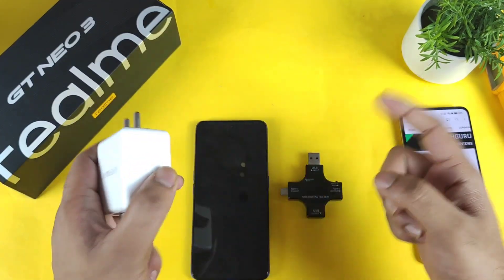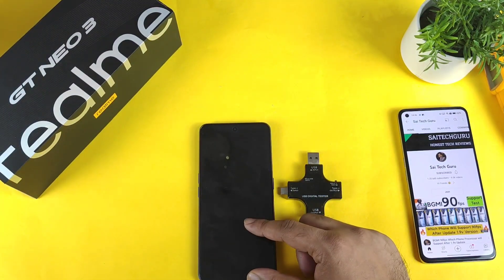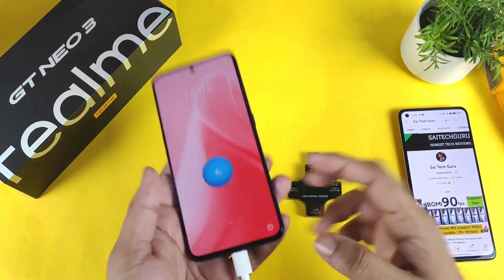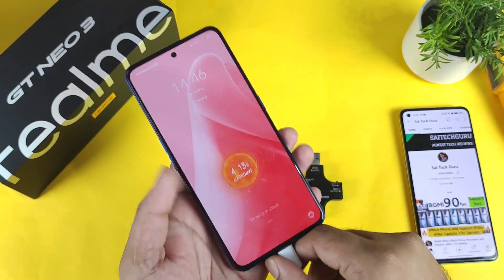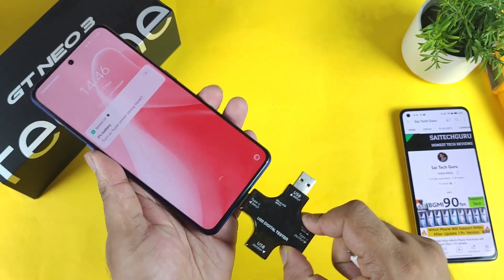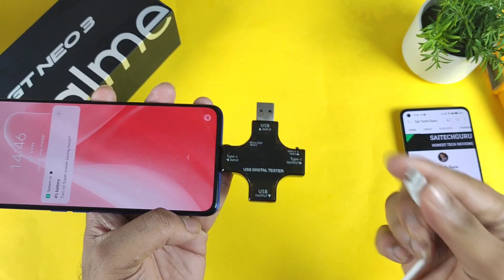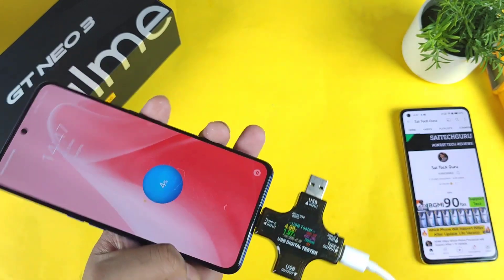So this is the 80 watts charger which I'm going to use — the default one which came along with the box. Let me connect the charger first, and you can see the super dot indication as well. Now I'm going to connect this USB digital tester, and using this digital tester we can actually find the information about the charging speed. Try to observe closely.